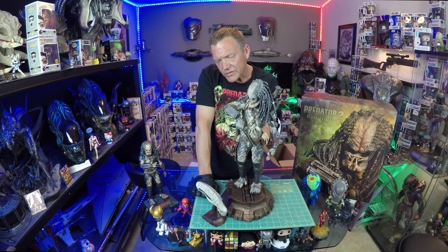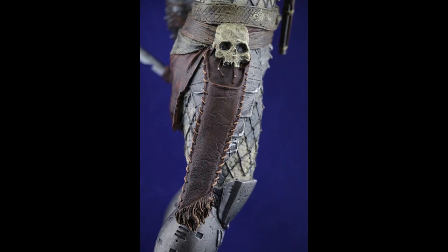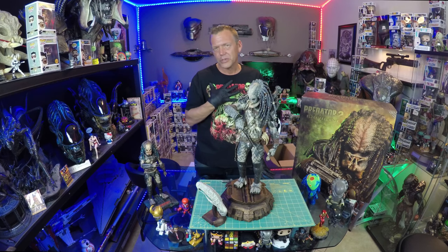Mixed media would have been nice — having actual fabric or leather for the loincloth area, and perhaps on the sheath. But these are all minor things. They're picky, almost super overly critical, and I shouldn't be.